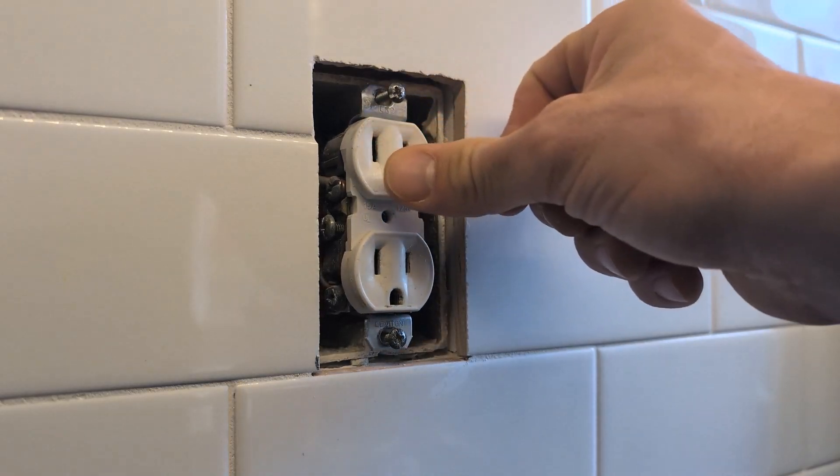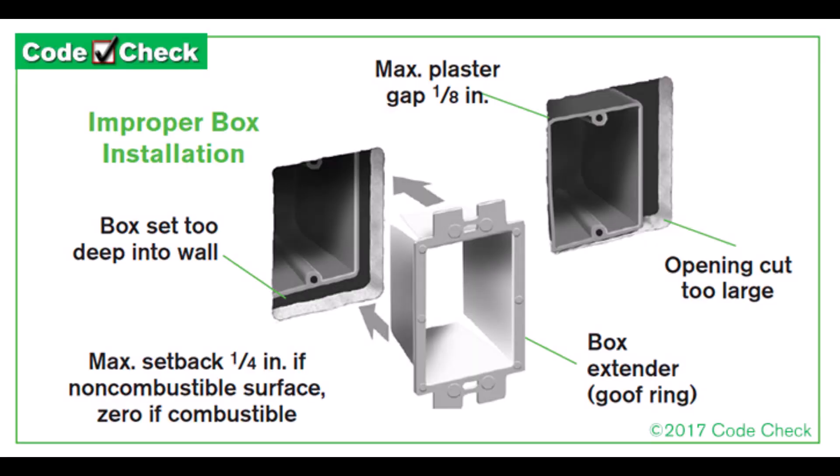To start off, electrical boxes are supposed to be installed flush with the surface of the wall, assuming you have combustible construction like wood paneling. If you have something else that's non-combustible, like gypsum board — also known as drywall — you're allowed to recess the outlet box up to a quarter inch in the wall, but no more.